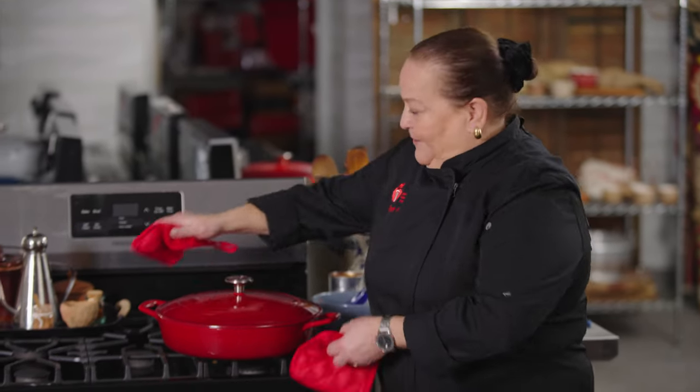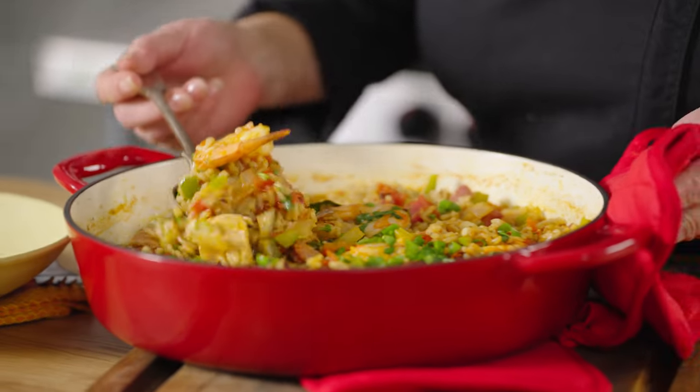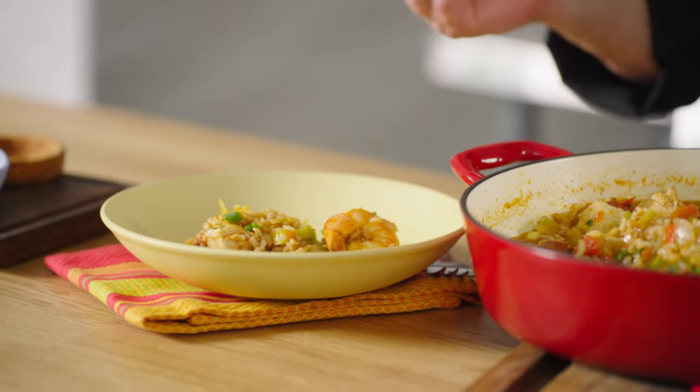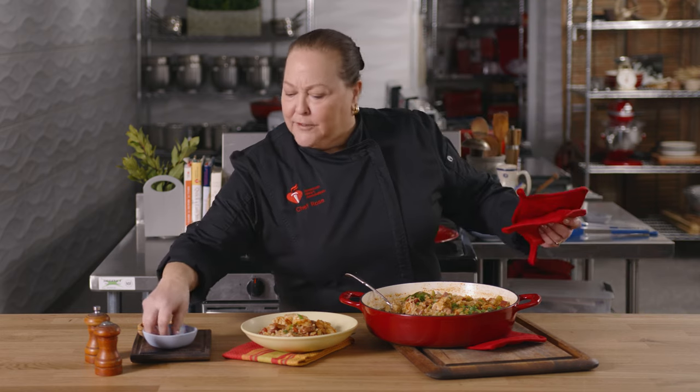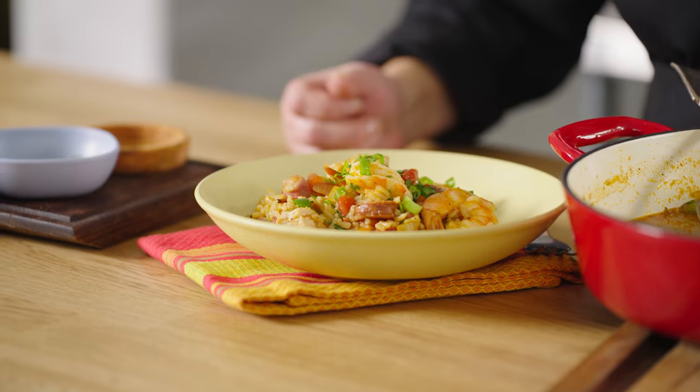We are ready to serve the jambalaya — make sure your burner is turned off, it's easy to forget. Et voilà! I am so excited about serving this up. This wonderful recipe will serve at least nine people, which is fabulous. You can feed your entire family and your entire block. It was affordable, it's heart healthy, it's low sodium. All it needs alongside is a nice little salad on the side.